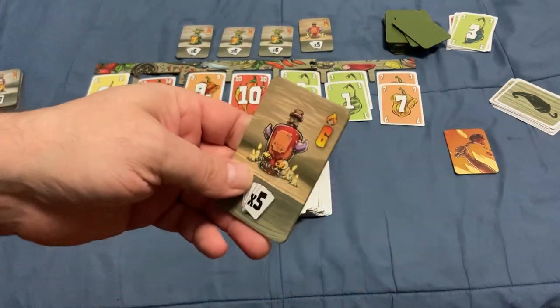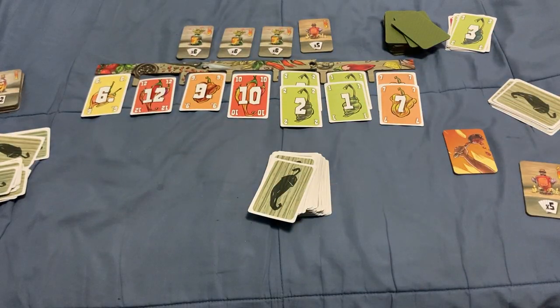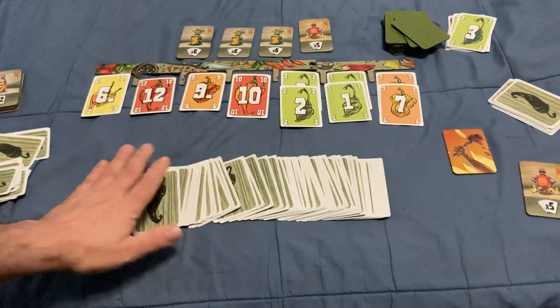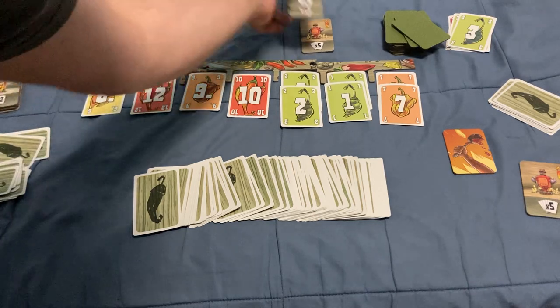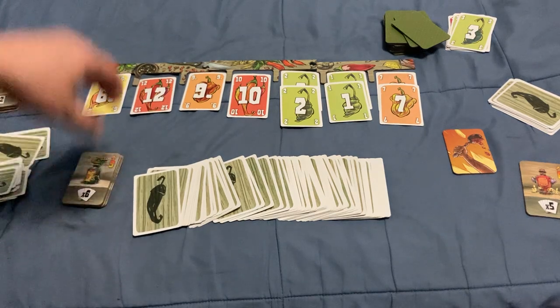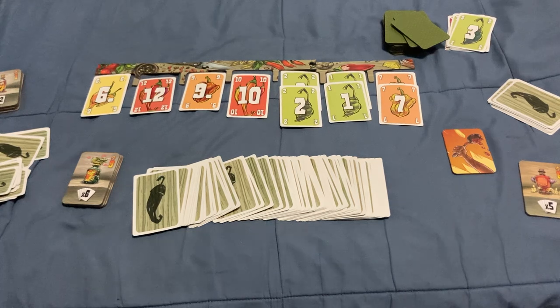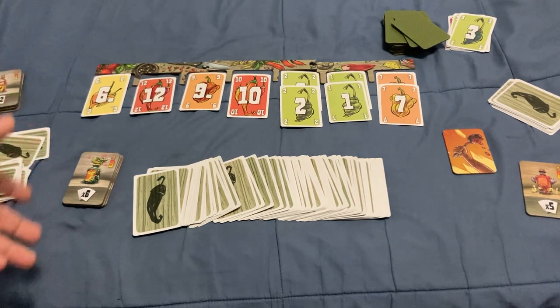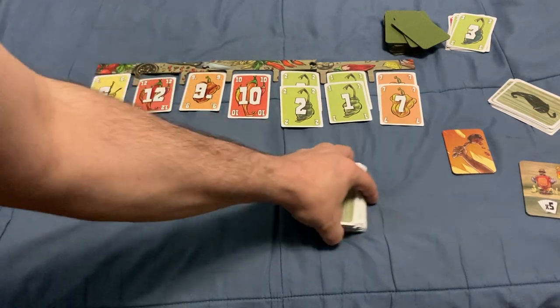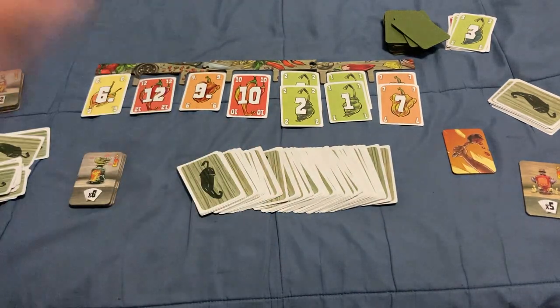Then you add up the points, and whoever has the most wins. It's a fairly straightforward game and I like it. Good quality components, nice quality cards with a nice finish. It's probably better with more players — three or four rather than two. It officially supports two to four players, though you could probably do five with some alterations. Pretty cool game. Comment, like, subscribe — hopefully that makes sense. See you next time, thanks for watching.